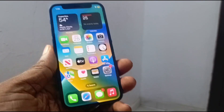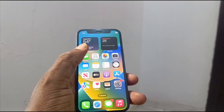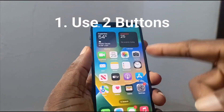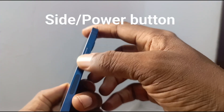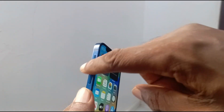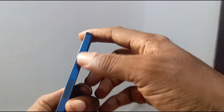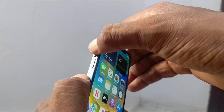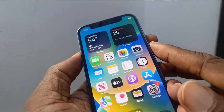Hello, this is Mr. Mobility. There are a number of different ways to take a screenshot with your iPhone. The first is to use two buttons: the side button, which doubles as the power button, and the volume up button on the side. You press them together at the same time and release them together.